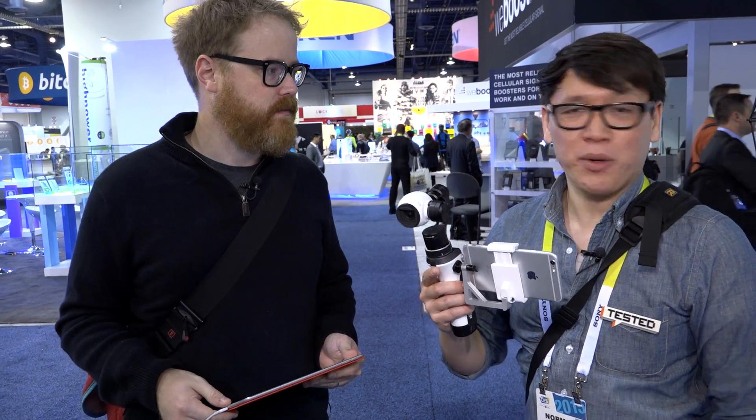Thank you so much, DJI, for letting us borrow this prototype for a while. Let's walk through CES — we'll have that video so you guys can see how stable it is. We have some more battery left, so let's go do some dumb stuff and see what we can do with it, and then go back and return it.